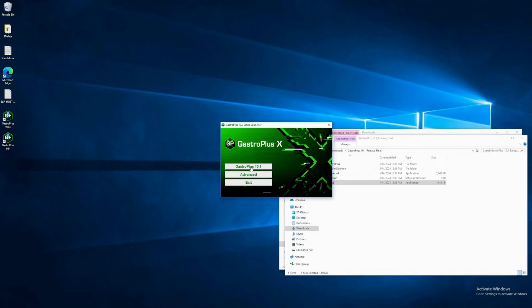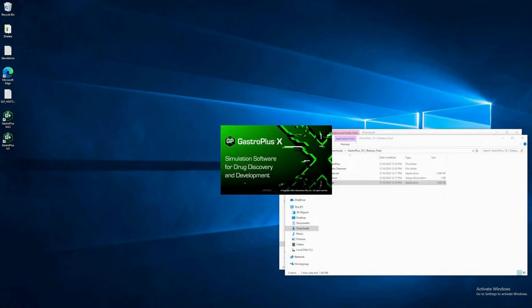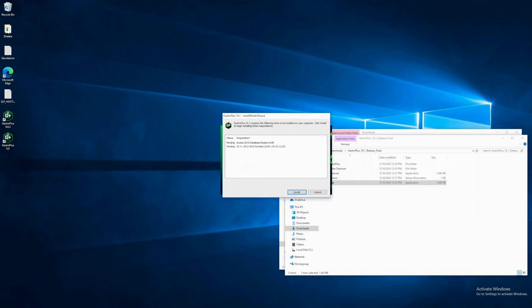Select GastroPlus 10.1. The installer will install some prerequisites before installing GPX. The prerequisites shown here are the Access database engine, which is used by GPX to import legacy projects from older versions of GastroPlus, and the Visual C++ runtime library, a library of Microsoft functions used by GPX. Click Install.